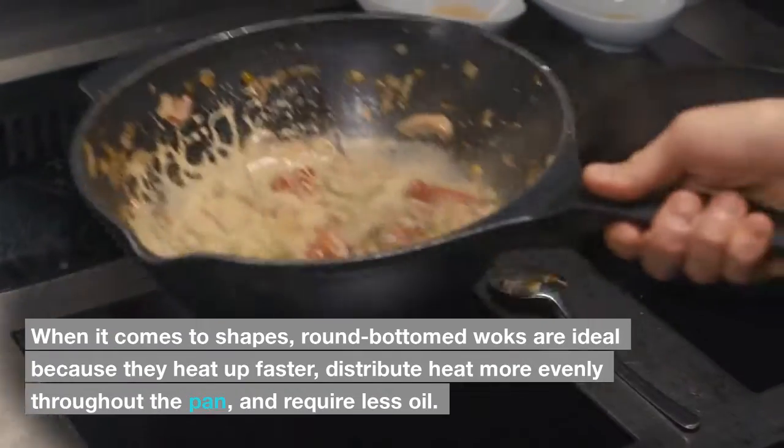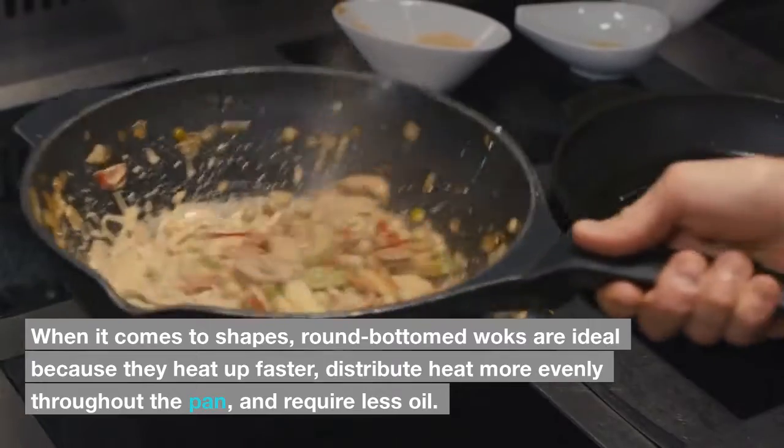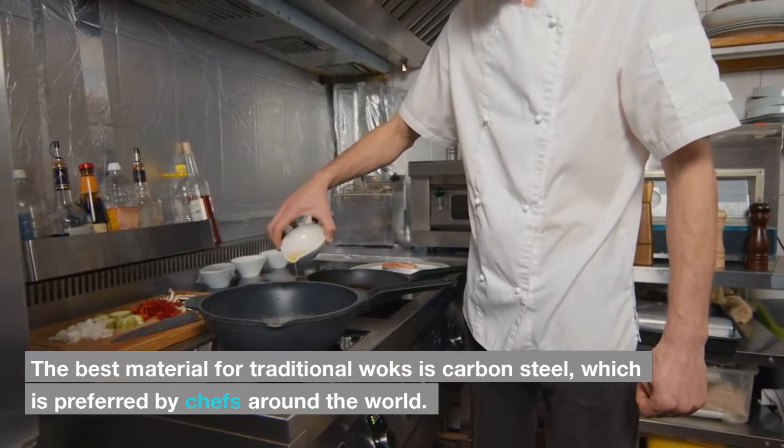When it comes to shapes, round-bottomed woks are ideal because they heat up faster, distribute heat more evenly throughout the pan, and require less oil. The best material for traditional woks is carbon steel, which is preferred by chefs around the world.